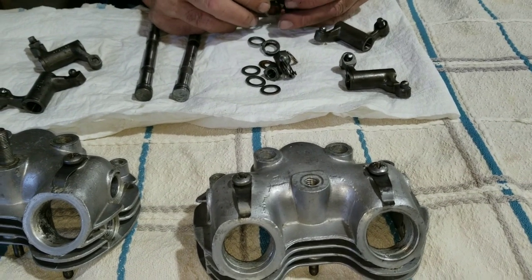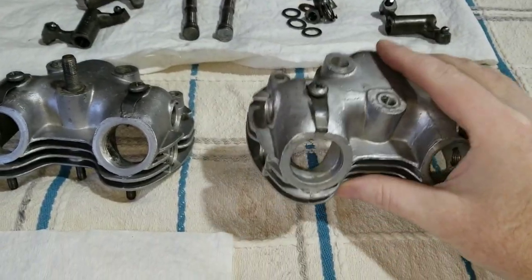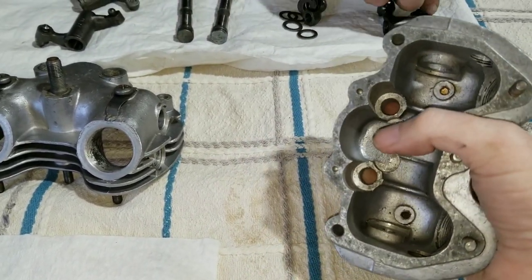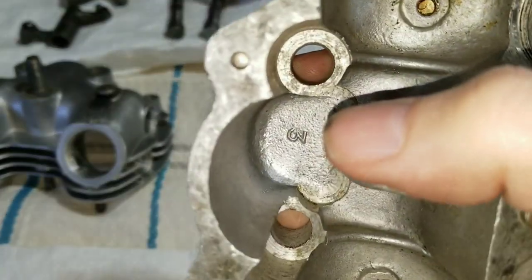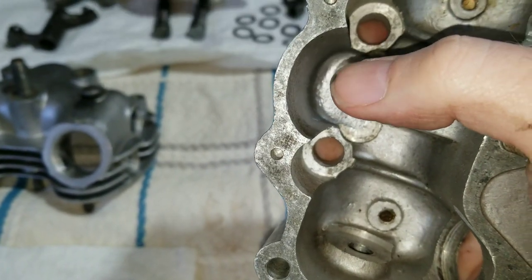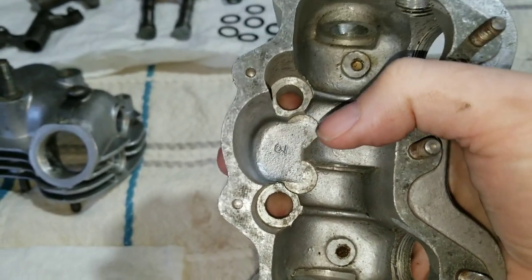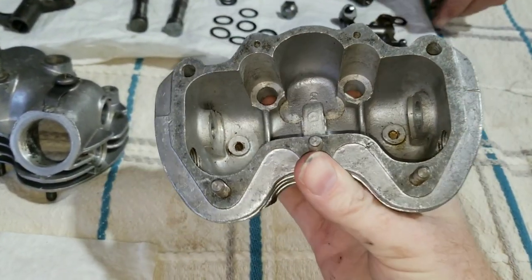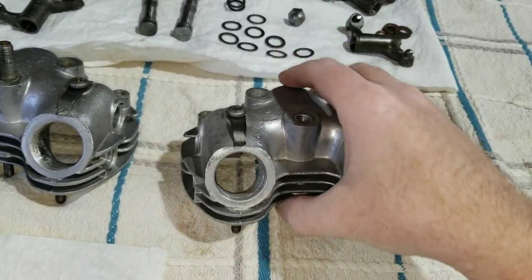We're getting ready to put the rocker boxes back together now. These are the different rocker boxes that aren't damaged. We have some damaged ones, but these good ones are not cracked and not galled up from the push rods being derailed and plowed into the rocker box like we had originally on this bike. We're ready to put this stuff back the way it should be so it works properly.